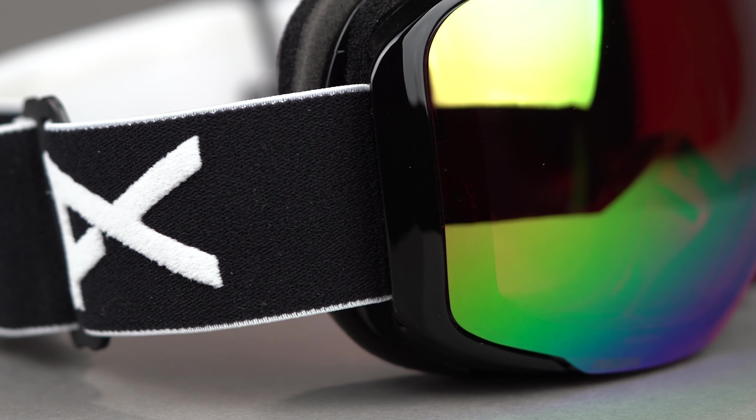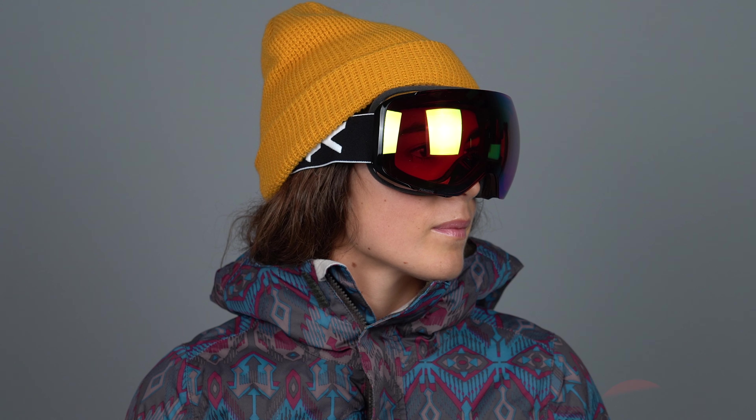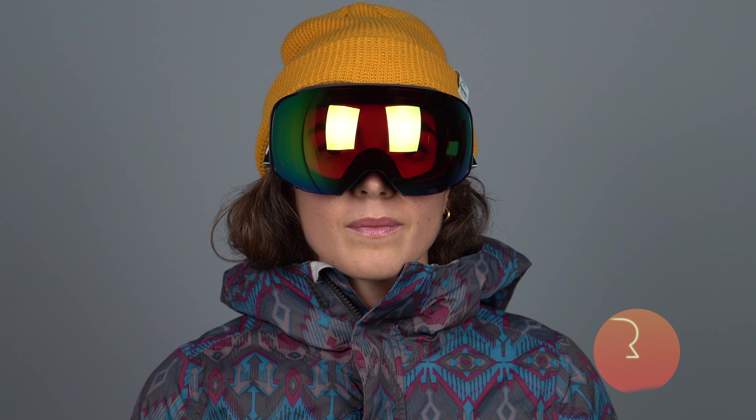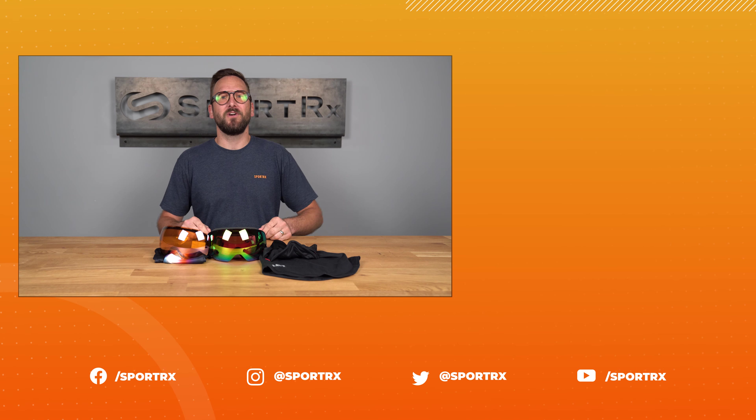A no slip silicone strap keeps the M2 comfortably on your head with excellent helmet compatibility. Let's not forget that they are also prescription ready thanks to our amazing RX inserts. Treat yourself right and get the Anon M2 online today at sportrx.com.